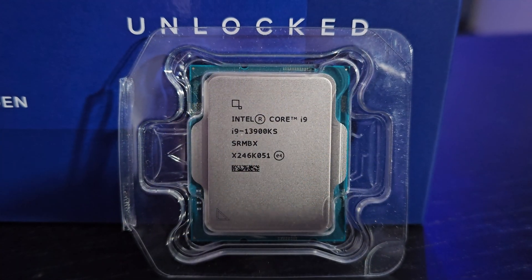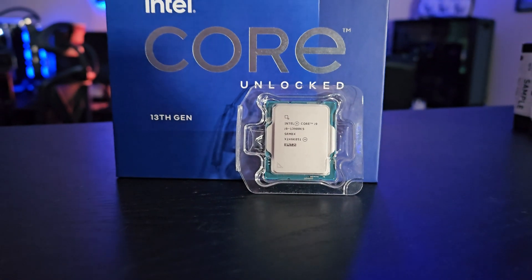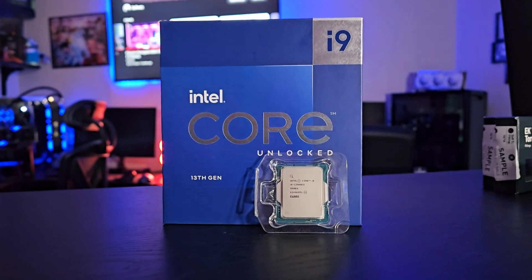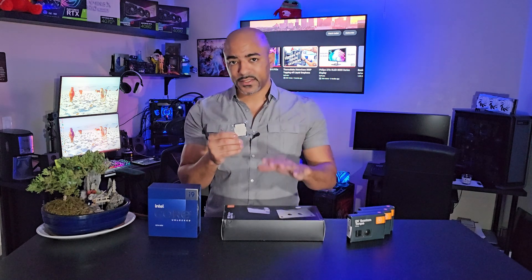This is the i9-13900KS processor by Intel. This thing runs at six gigahertz out of the box. It's basically a binned CPU, meaning it's the best of the best. And because it's at six gigahertz and because it has 32 threads, this thing does run kind of hot. So you have to think outside of the box in order to allow it to really stay cool and flex its muscles.